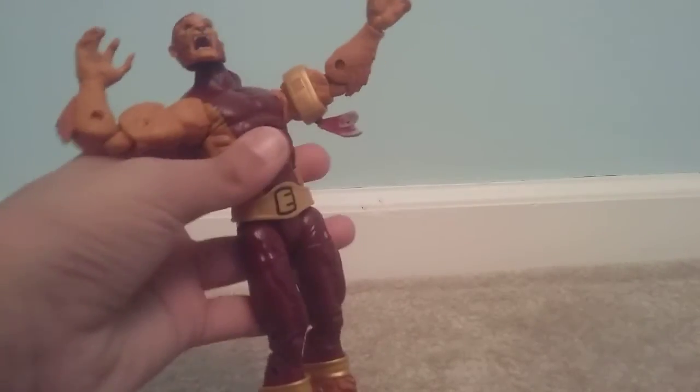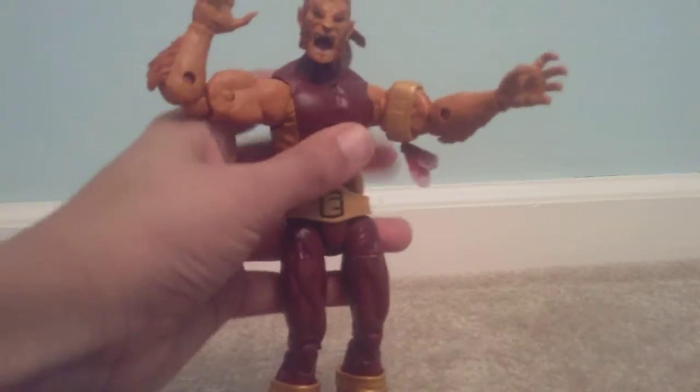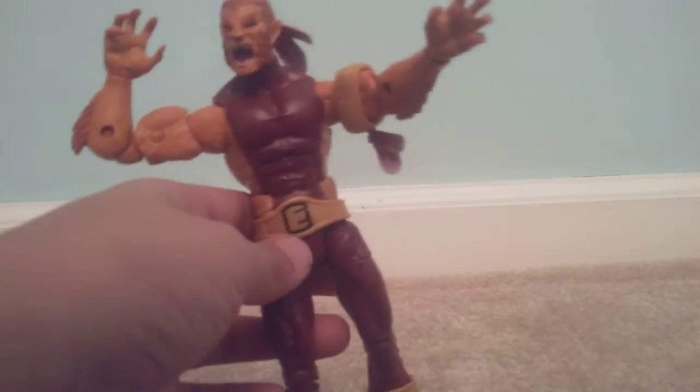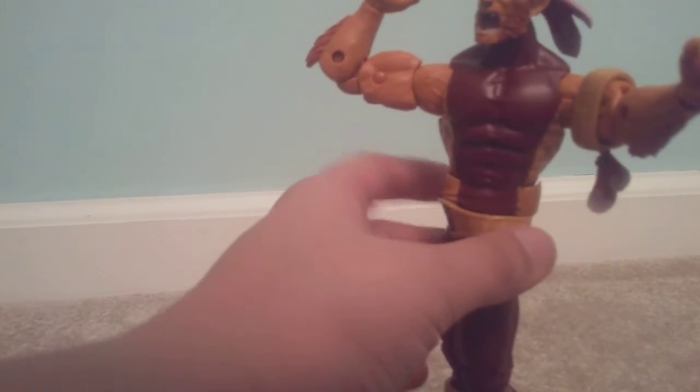Waist crunch forward. Waist crunch back would be this much. It is kind of hard on mine right now, but maybe just because I got it right now and I've hardly even played with it. And you can move the torso, but I would recommend not, because you're putting a lot of pressure on it.